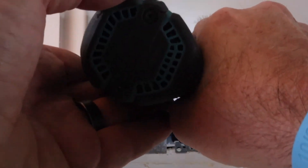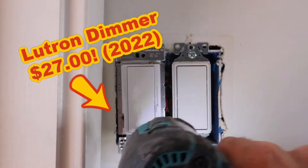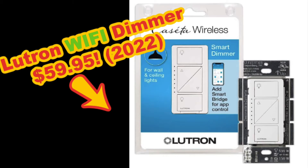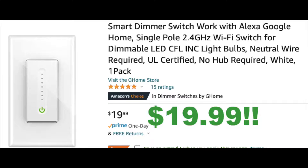By the way, this old dimmer switch I'm pulling out is $27 — Lutron, one of the most popular ones in the country. If you get the Wi-Fi version of this, it's almost $60. So the one I'm using is only $20, a serious savings.